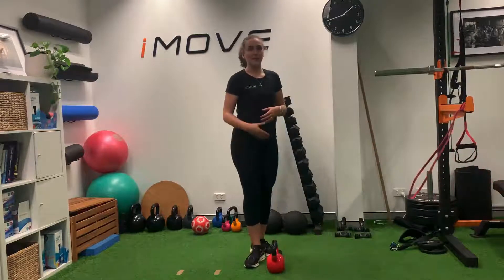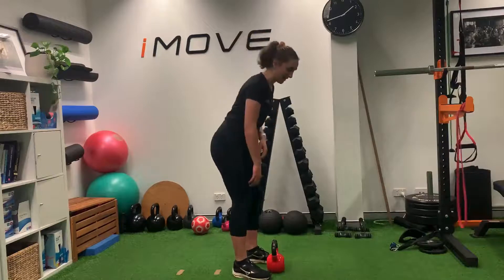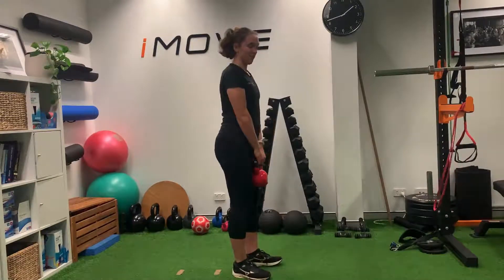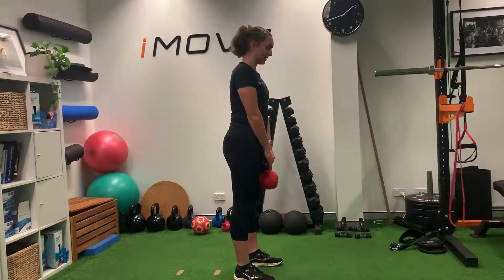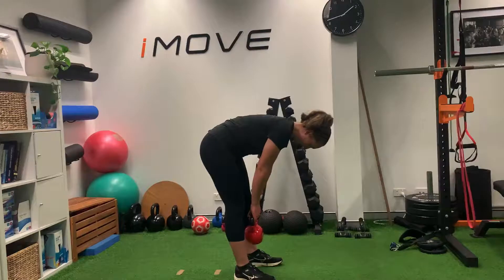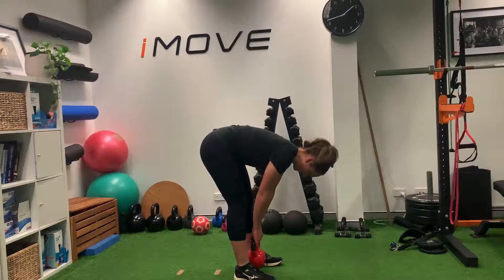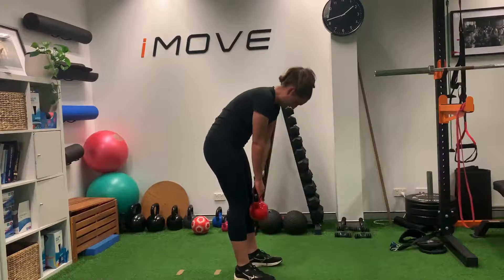As your back gets stronger, we want to get your back into lifting. A couple of our favorite exercises for this are the Jefferson curl, which is basically a weighted curl down — holding a weight out in front, curling from the top of the spine down like you're reaching down towards your toes, and then curling back up.